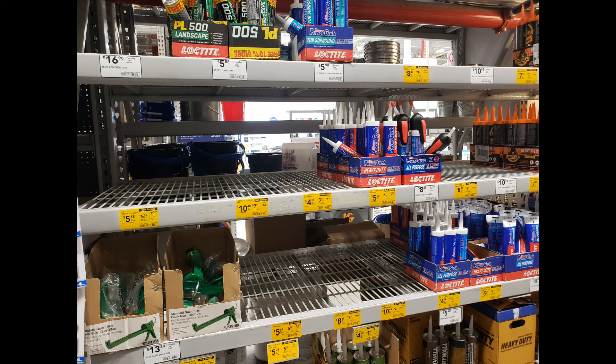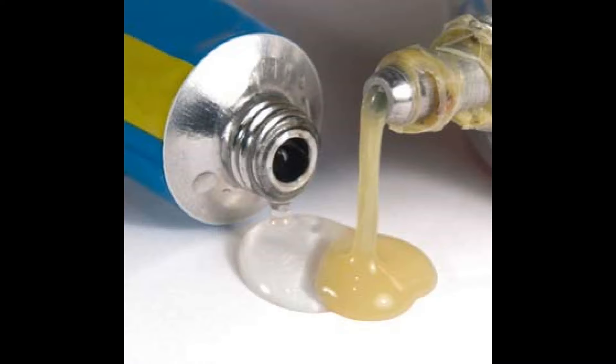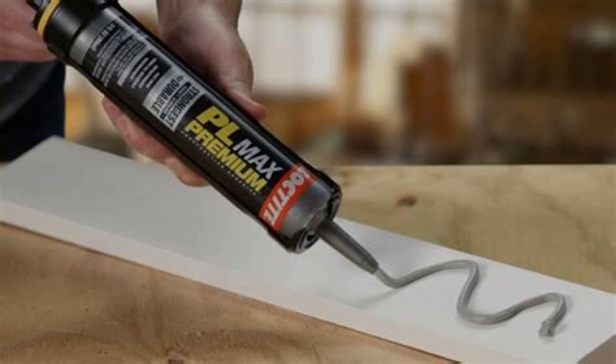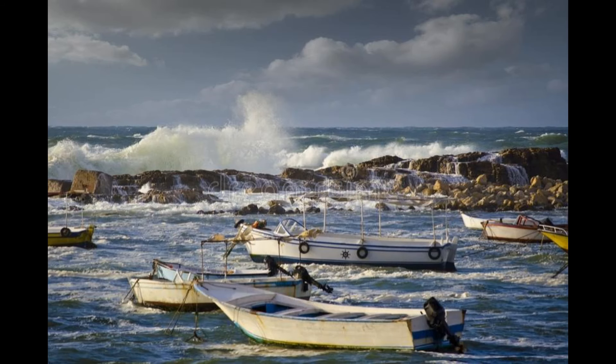One decision I made early on was to use construction adhesive over epoxy whenever I could. I've used similar products before and I trust their strength and durability. I spent the extra money for the upper-tier stuff because there is a difference. This PL Max Premium ran about $11 per tube versus $4 or $5 for the standard stuff. And even though the label says for indoor and outdoor use, the details also say not for marine use. This doesn't scare me because they're referring to submerged or constantly wet areas — my boat will see none of this.